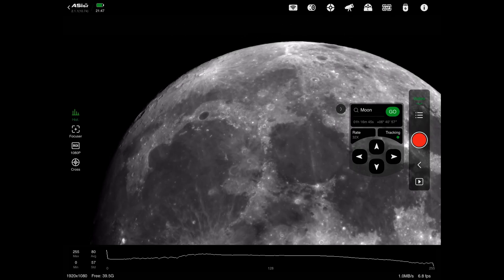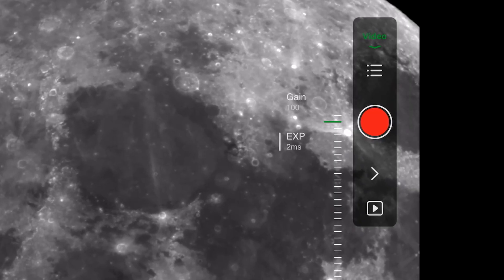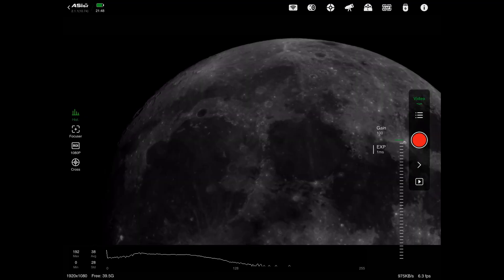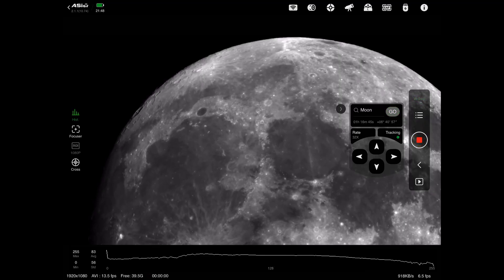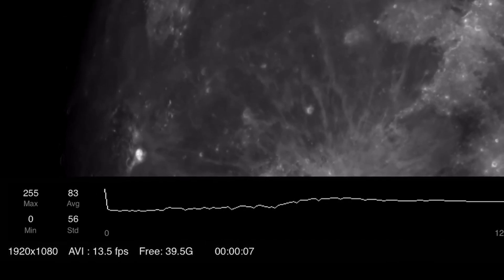I'm still going to have to photograph the moon in about four different sections in order to get it all in the frame, and then I shall stitch them all together in software later. Tap on this little arrow and you get your settings. I'm set to gain 100 and the exposure is set to two milliseconds. At three milliseconds it's blown out completely because there's a 99% moon — it's really bright. One millisecond is probably a little too dark, so two milliseconds it is. The highlights are not too bad. I'm going to take a one-minute video — tap the start button and start capturing. You can see the counter in the bottom left and I shall stop it when it reaches one minute.